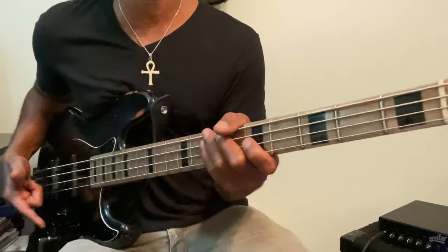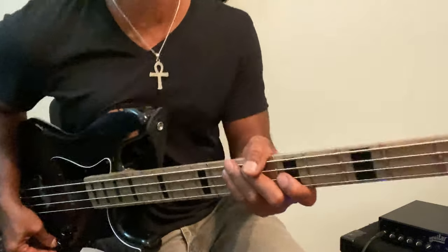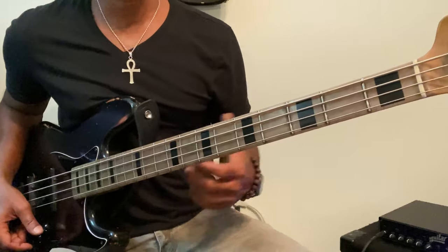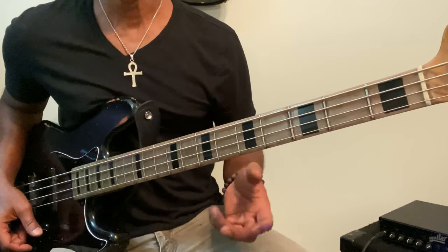So repetition, repetition — because I was struggling with this a little while ago and I'm getting better at it. It's a tricky little part, simple-ish song, tricky part.